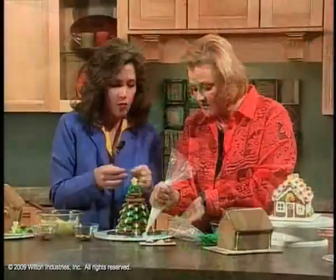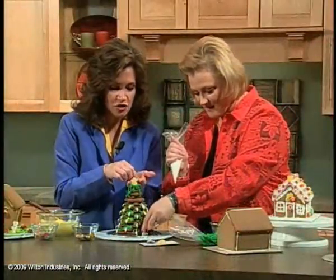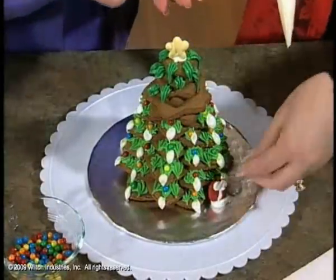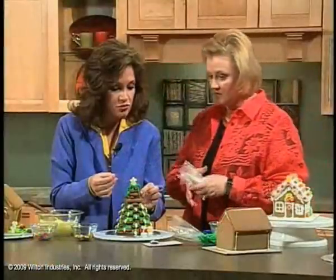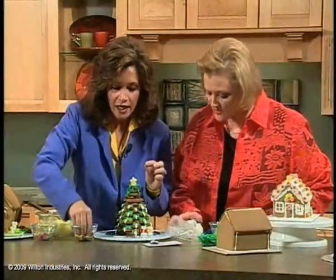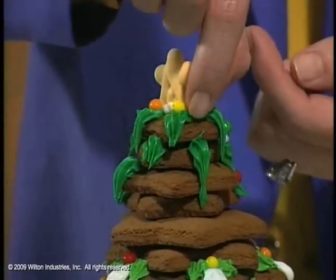I'm going to put a present out front. While I'm an amateur, there are truly professionals who decorate and compete against one another at hotels and different venues every year. It's a tradition. People do whole villages out of these — not just houses and trees, but churches and everything.